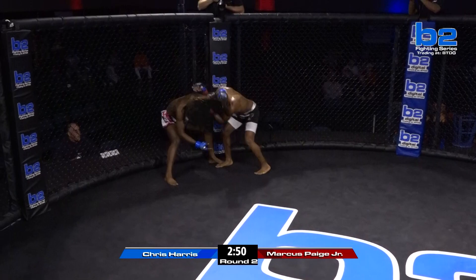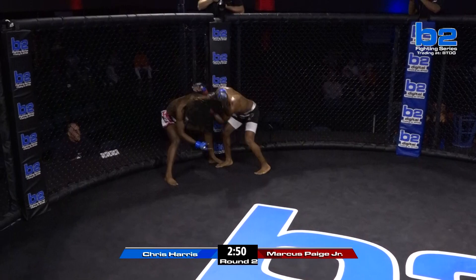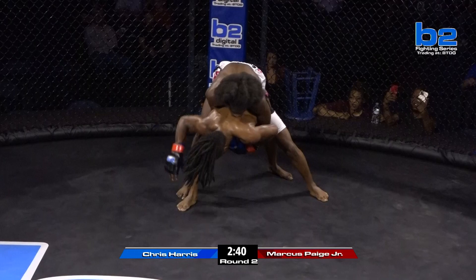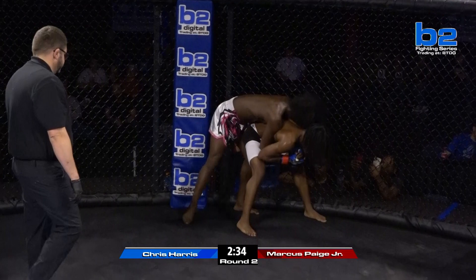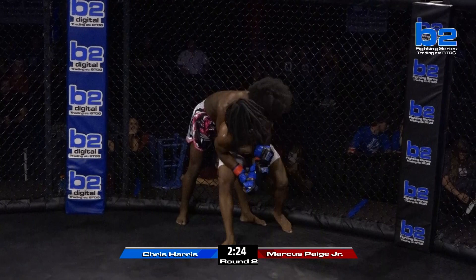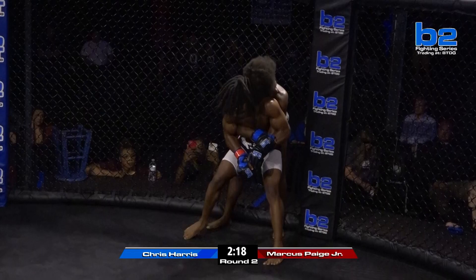Right away in round two, Marcus Page running out and controlling the center. Chris Harris circling. Page reaches — left hand lands. Marcus Page going crazy. Double unders — here's the clinch for Chris Harris. Page doing everything he can to get out of this position, but Chris Harris is all over him. He said he only wrestled two years in high school, but he's looking pretty good. He's representing Team Manu — a world-class team. Both these guys train with top athletes, multiple UFC fighters in both camps.